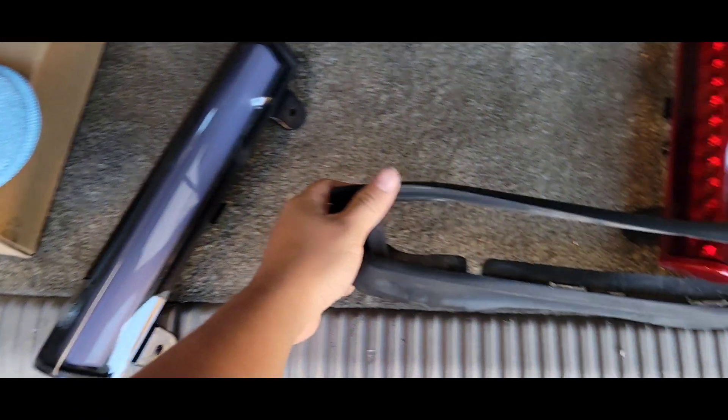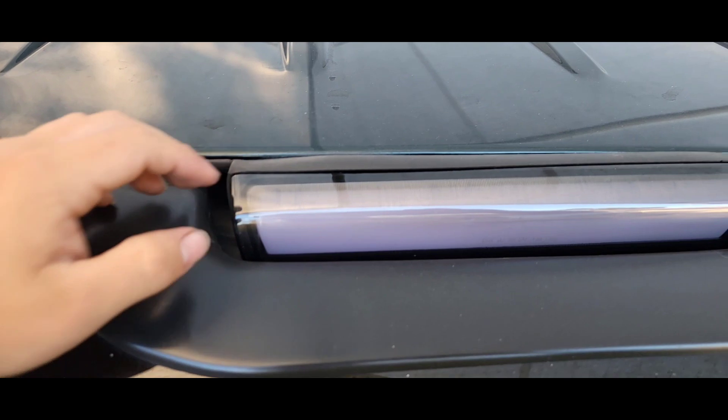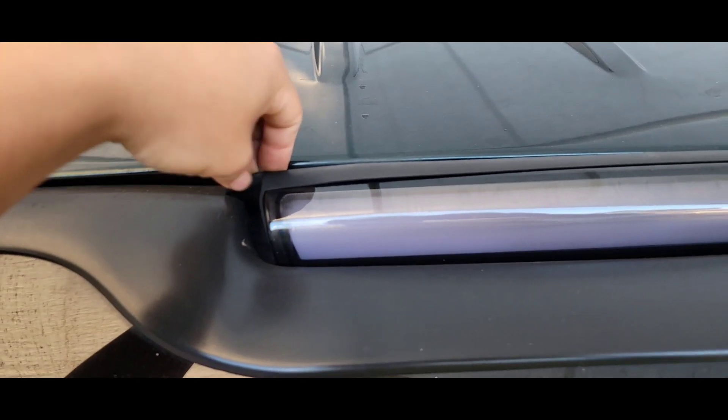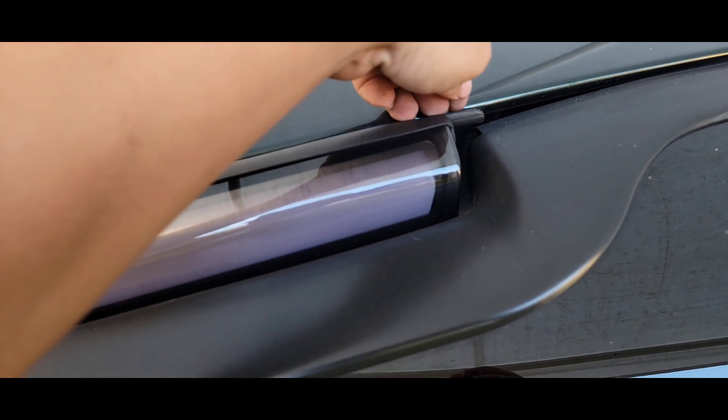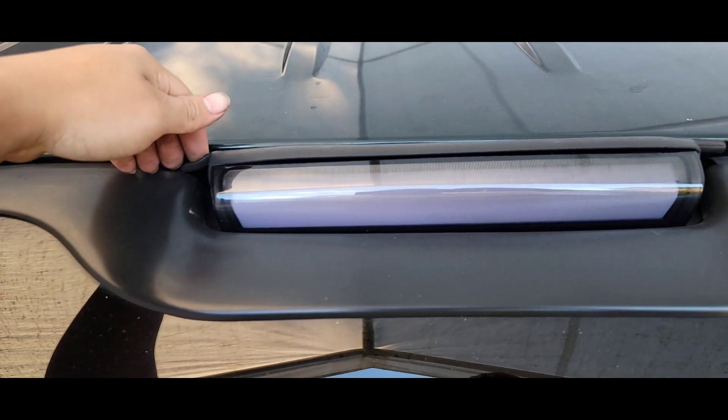I'm just gonna put this third brake light in its boot and pop it in. When you're installing it, make sure your rubber boot is on. As you can see it was off by a little bit — make sure it's seated properly so no water or moisture gets in there.